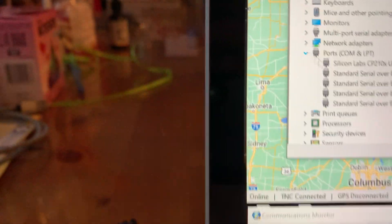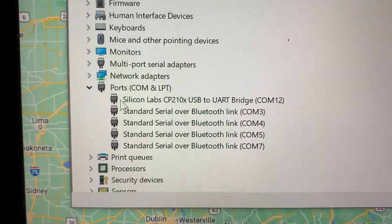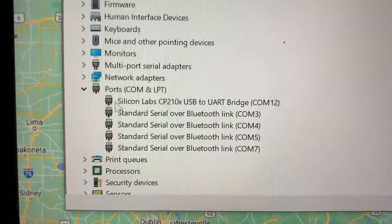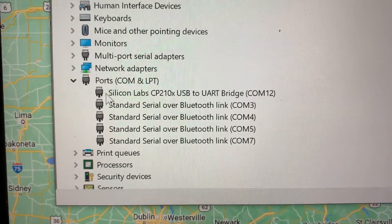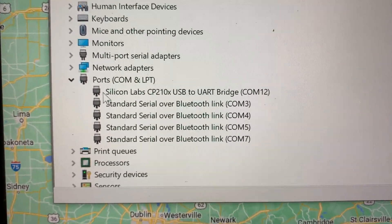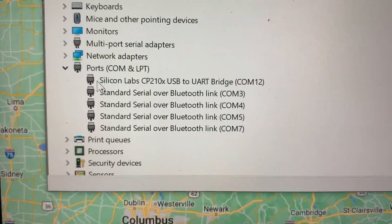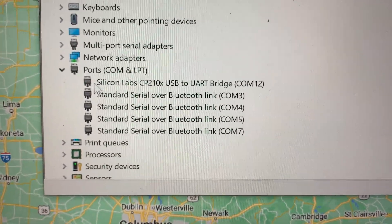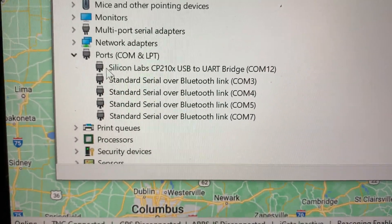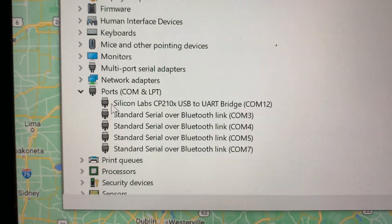When you connect the digirig to your computer and go to your device manager, you'll see that it creates a COM port. That COM port is named a Silicon Lab CP210X USB to UART bridge — COM12 in my case. That's the exact same chip you'll see if you install one of the newer Yaesu radios, like an FT-991A or the FT-DX10. A very similar thing to what you'd see with an ICOM 7300 or a Kenwood — a built-in port in the radio. In this case, the digirig has it.